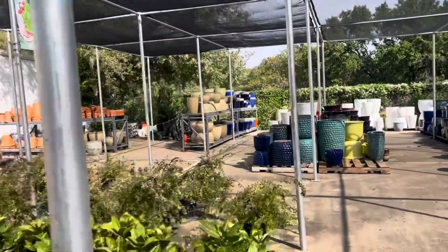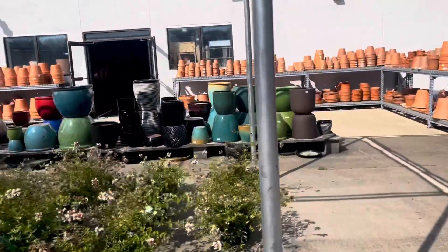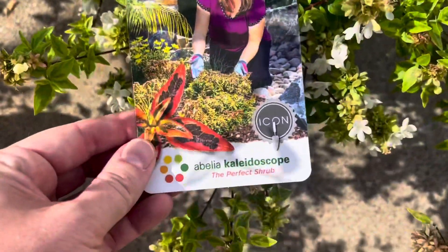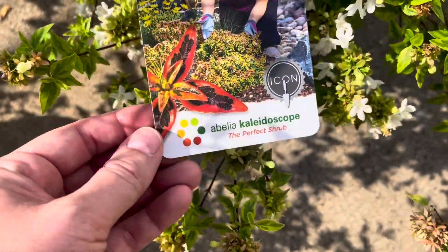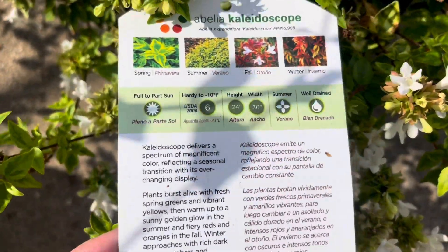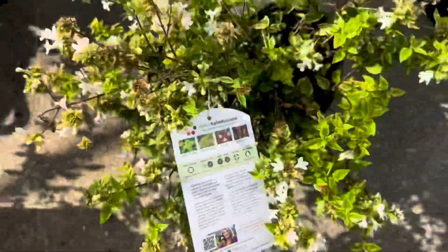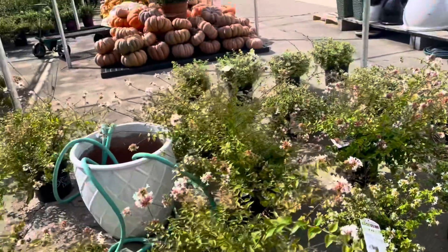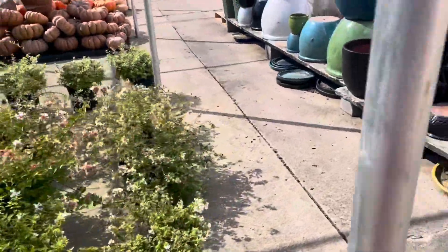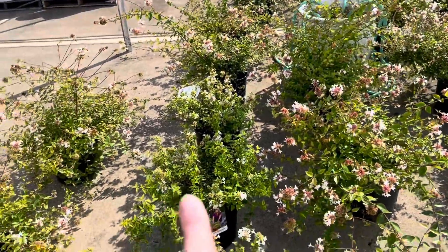What are these over here? These are Abelia. I was just having this discussion with my friend Kristen — I love and hate Abelia. This one is called Abelia Kaleidoscope, the perfect shrub. Color year round, full to part sun, hardy to negative 10, grows 24 inches high by 36 inches wide, well-draining soil. It doesn't have a naturally compacted habit — you can see it kind of sprawls — but I like the sprawling. You just have to place it just the right way.